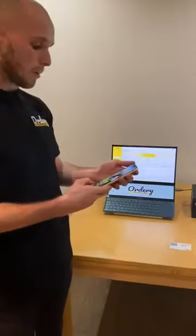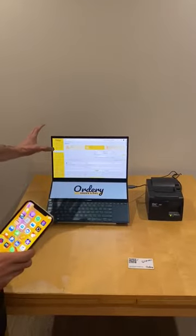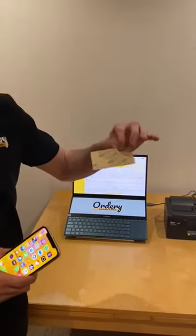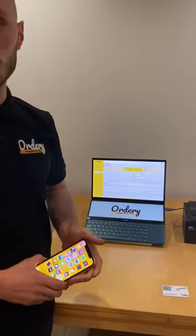So we can see over here we've got a typical Orderly setup. We've got our Orderly merchant software running in the background, we have our Star printer, and we also have our Orderly smart cards that have a self-adhesive back and they can be positioned on tables to allow customers to order.